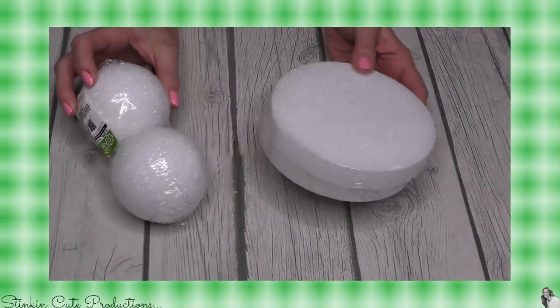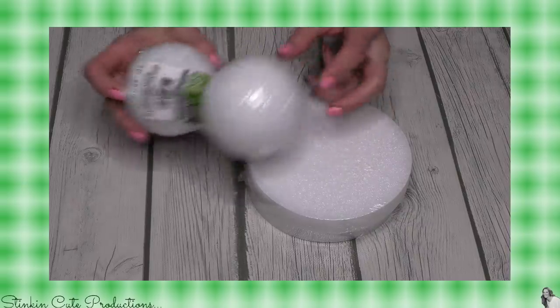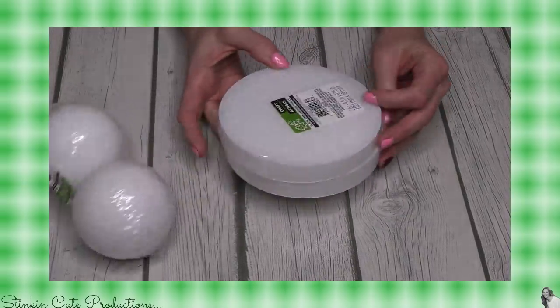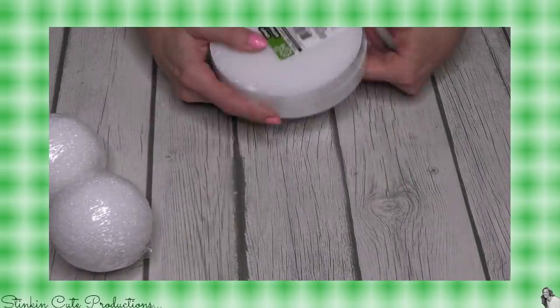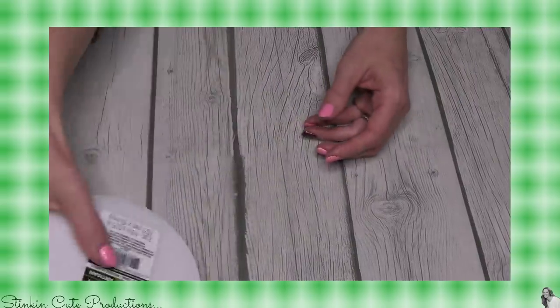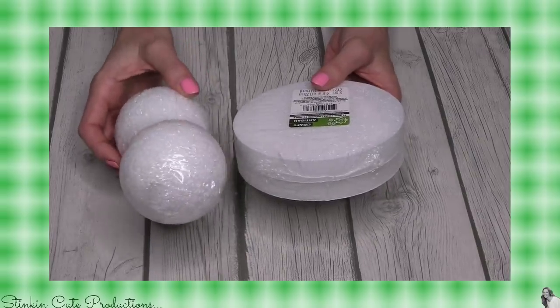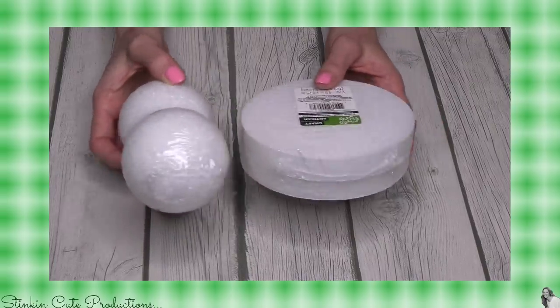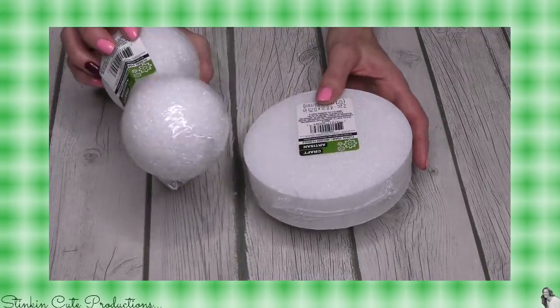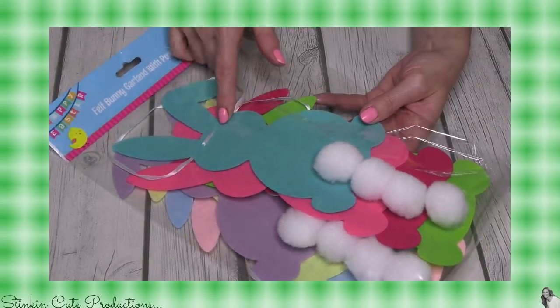I also picked up some styrofoam balls — these are 2.8 inches and come in a two-pack. I also picked up these floral foam round discs. I do have a DIY in mind for these; it's one I need to work out, and since there are two of each I think I will give it a trial run before I actually bring it to you. I'm really hoping it'll work — I think it will, but we'll see.